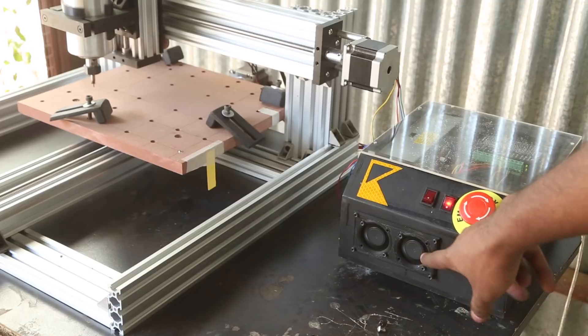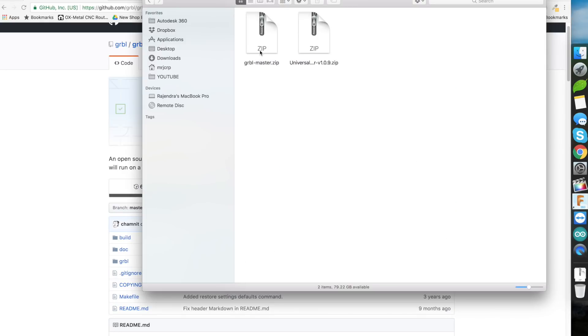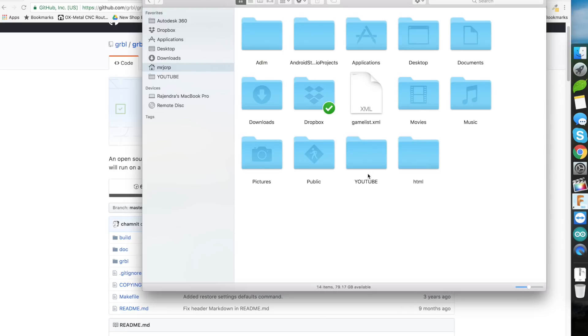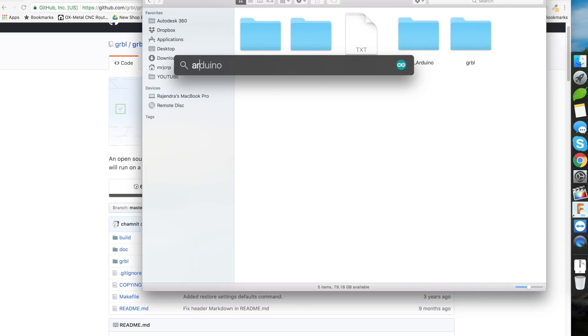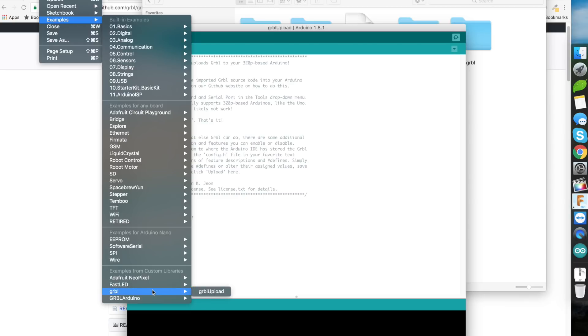Now we can upload GRBL to the Arduino. I go to GitHub, download GRBL as a zip, unzip it, and copy the GRBL folder to User > Documents > Arduino > Libraries. Once pasted, restart the Arduino IDE. After restarting, go to File > Examples > GRBL > GRBL Upload, which will present you with the sketch. Make sure you go to Tools, select your board — in my case Arduino Uno — and select the correct port. Now upload the sketch to the Arduino.